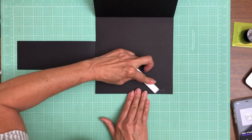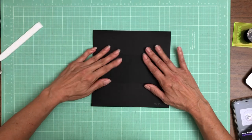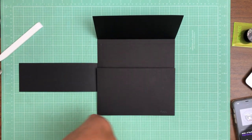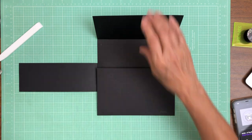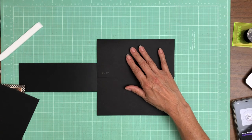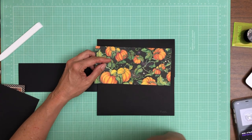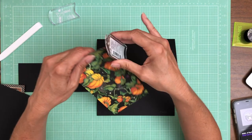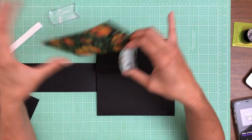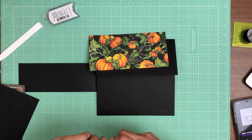That should be enough to hold it out of the score line area. I can still feel it, but it's an improvement. So the next thing is we're going to get the top piece in. This is from the 12x12 collection pack and it looks like I forgot my ink — it's going to go on the top panel. I am using Powder Puff in Mahogany, which is in stock right now if you want to pick some up.